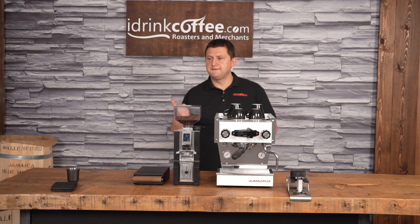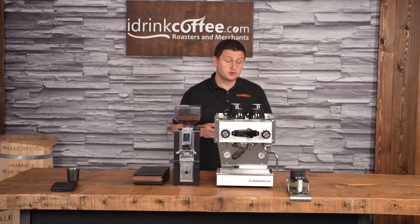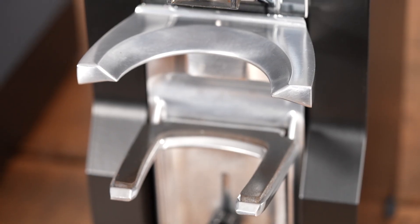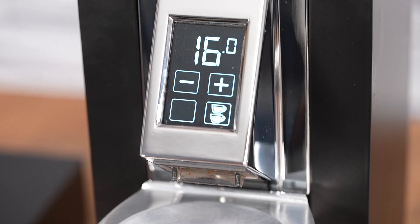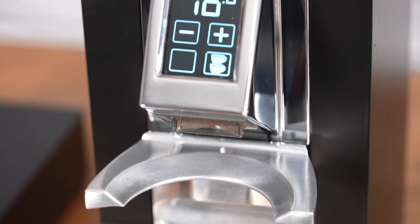Grind-by-weight is a feature we've seen in a lot of commercial grinders recently. The Mahlkönig grind-by-weight grinders are amazing, but they are large and also quite expensive. The Minion Libra brings this technology into your home in a more manageable size and, of course, a more manageable price.